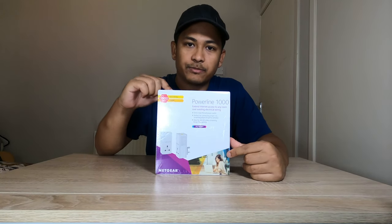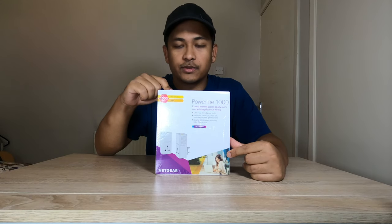This is absolutely crazy — no need to worry about any internet cables or poor Wi-Fi connection anymore. We've got a Netgear powerline adapter, one gigabit of speed. It's a very simple plug-and-use device for extending your network connection over your entire house.